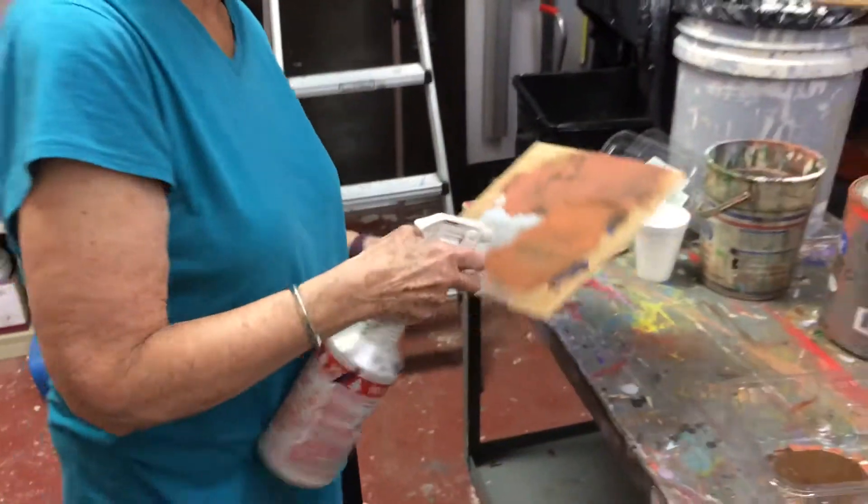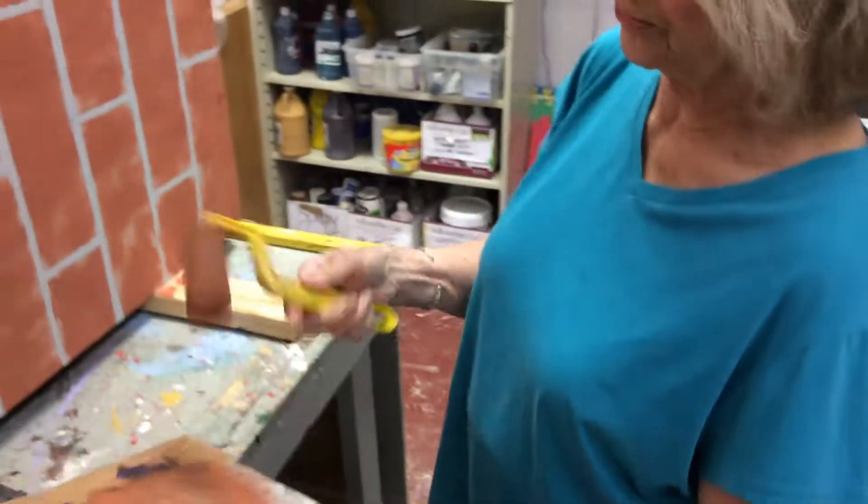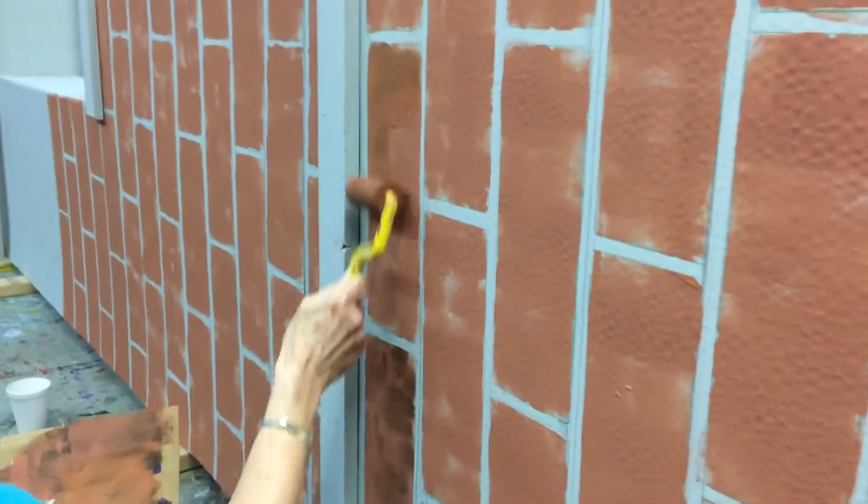Sometimes I just spray the palette too, so if it gets too tacky you can spritz it with water. Your roller will get real gunky after a while, so I use water to thin it out.